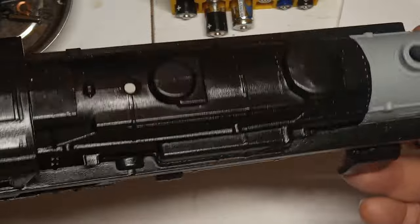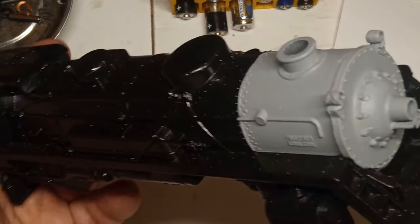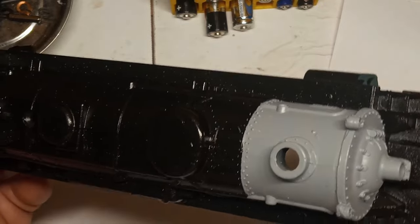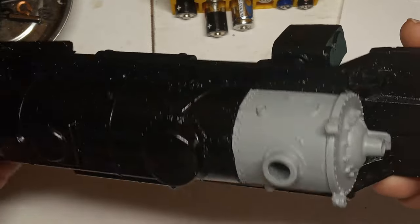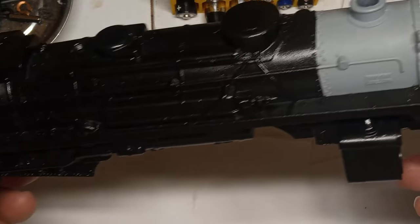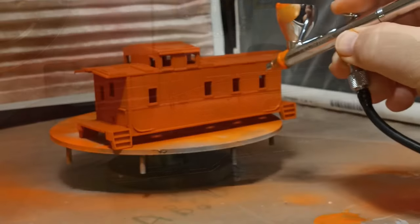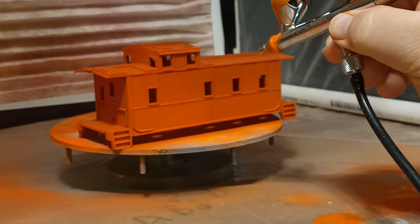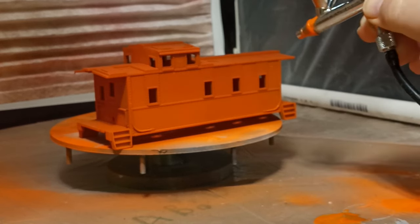For the actual painting, I used my Iwata Neo airbrush system and the spray booth I featured in an earlier episode. You can use spray cans, but if you do a lot of painting you will find that the airbrush system will soon pay for itself. Airbrushing also gives you the option of mixing custom colors that are not available in rattle cans. First, the entire caboose body is painted orange. My orange is a color from the Testors acrylic craft paint line.